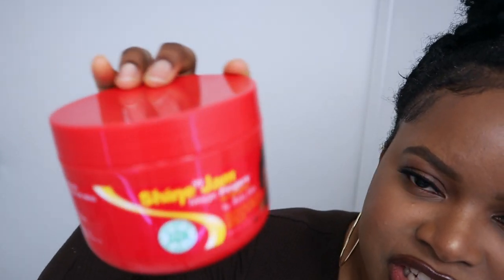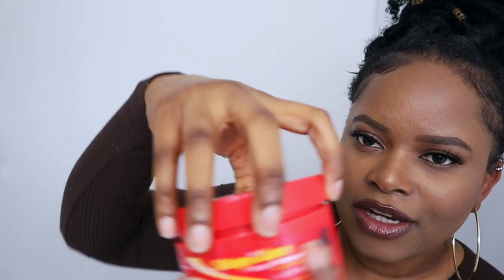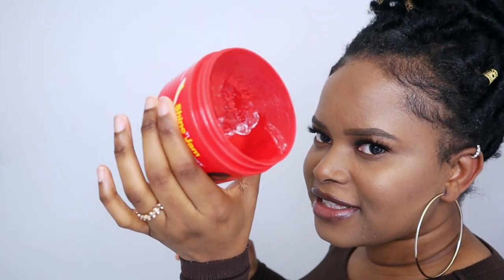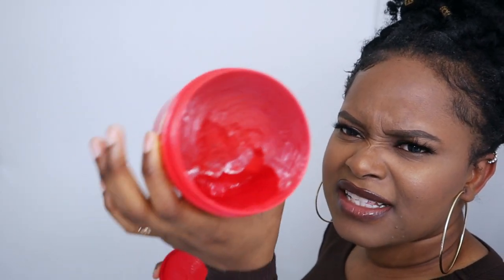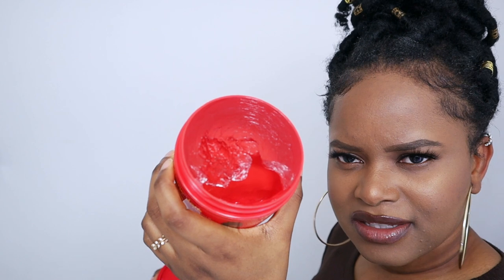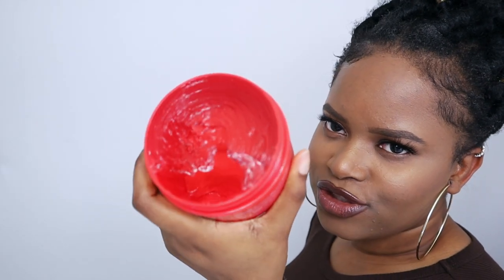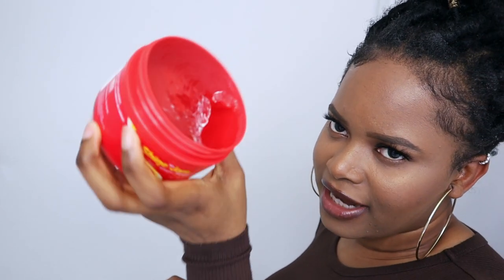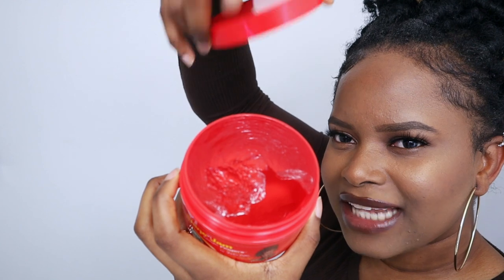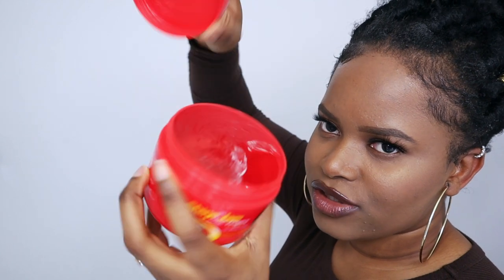Next is Shine and Jam — this is one of the popular ones on YouTube. It's good for doing single braids and you can also use it as edge control. It doesn't leave white cast and it has a clear color, so I'd expect it to stay clean-looking. It's definitely one of the more well-known products in the hair community.